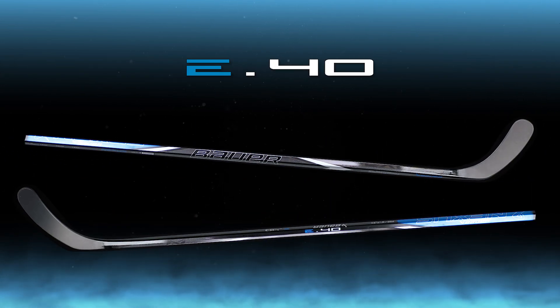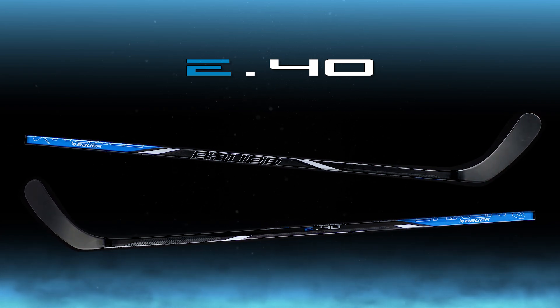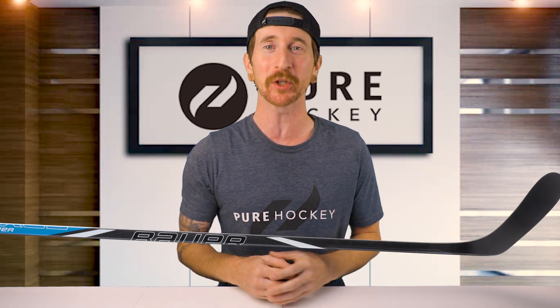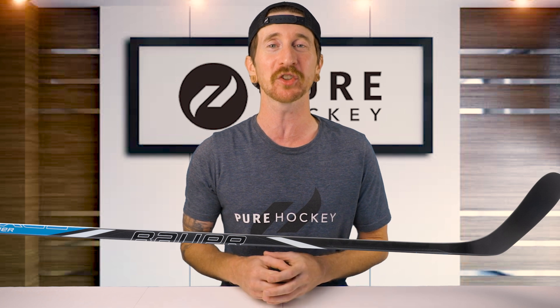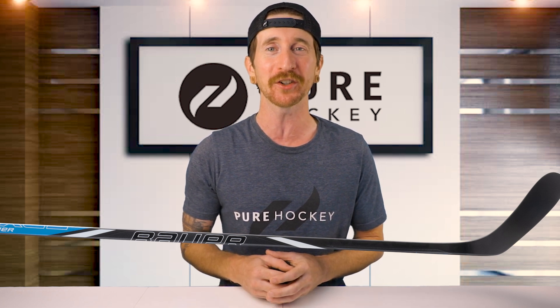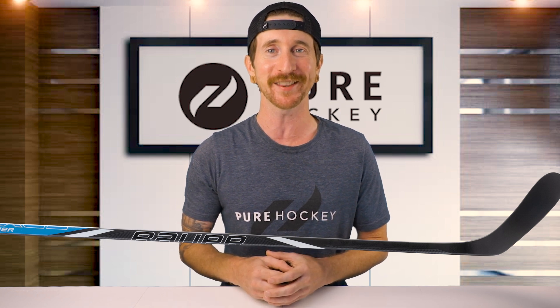All of these attributes make the E40 the lightest, most feel-forward Nexus stick at this price point. Well folks, that wraps up our review on the Bauer Nexus E40 hockey stick. If you want to find out more about this model or the rest of the line, we'll have links down below in our description. Be sure to like, share, and subscribe to our channel. And if you're in the neighborhood, stop by any one of our retail locations or shop us online at purehockey.com. We'll catch you in the next one.